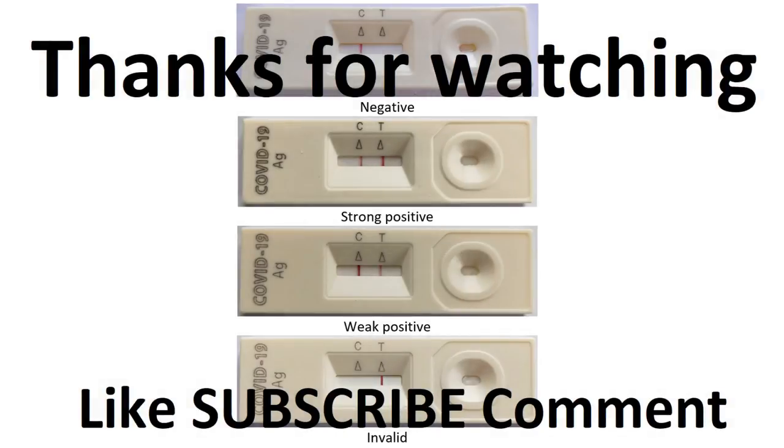Hope you liked this video and learned a thing or two about the basic working principle of the COVID-19 rapid antigen test and how the test is performed. Do show your support and subscribe for more related content. Thanks for watching.